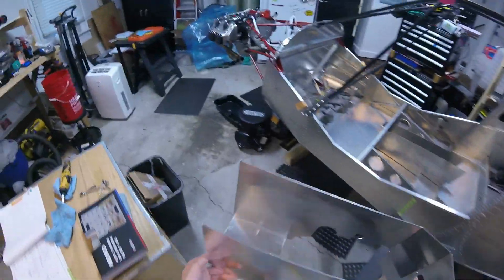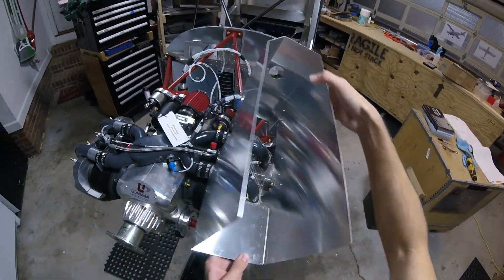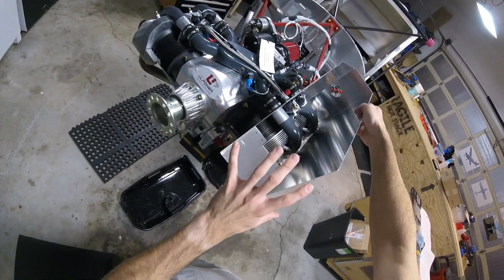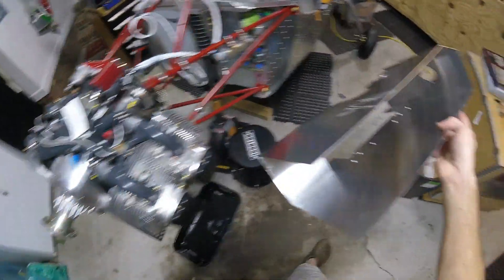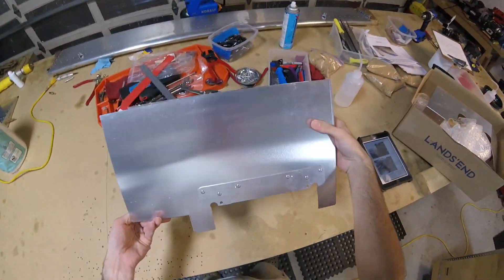Just in case you're wondering what I'm talking about — these boxes are basically going to go on here in front, open at the front, to force the air to go over the cylinder heads and not just all over the place. That's what these are for. And then we're going to be attaching rubber baffling to the top and stuff to get a good seal.